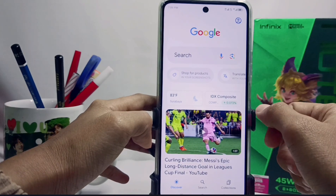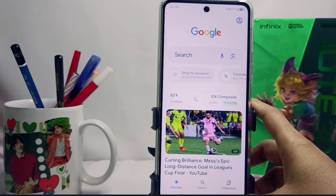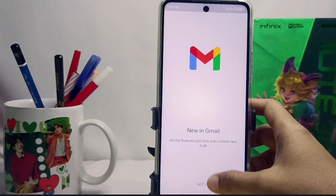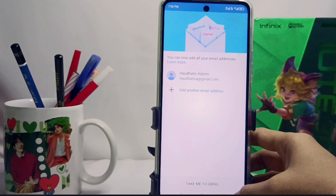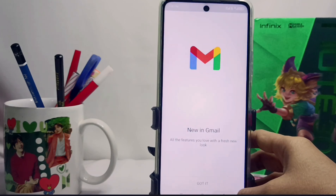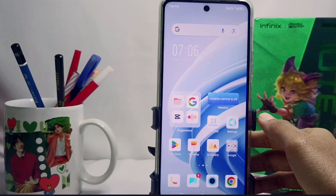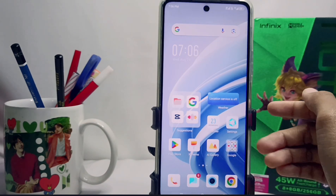This account can be used to access various Google services such as Gmail, Google Drive, Google Maps, and others. This tutorial also applies to the Infinix No 30 and Infinix No 30 Pro devices. Please press the subscribe button for more information. Thank you.